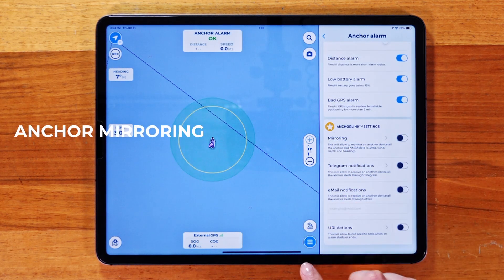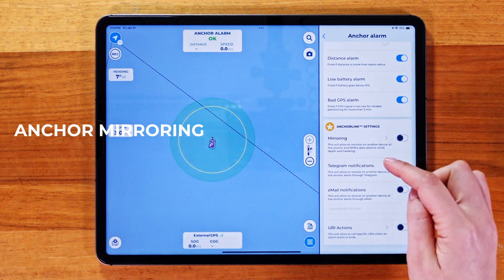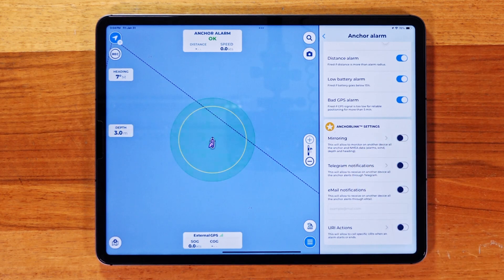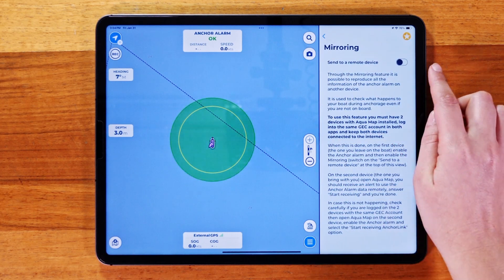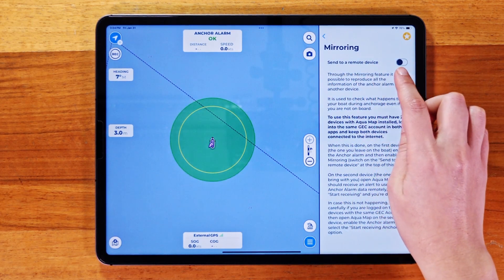Now, let's talk about the anchor link settings. With Mirroring, you can have the same anchor alarm running on a second device. Just make sure all devices are logged into the same GEC account. To start, go to the Mirroring Settings page. There, you'll see an option to send data to a remote device.